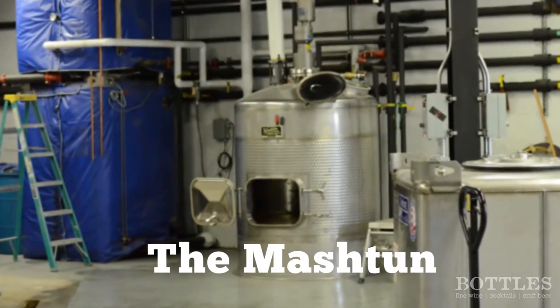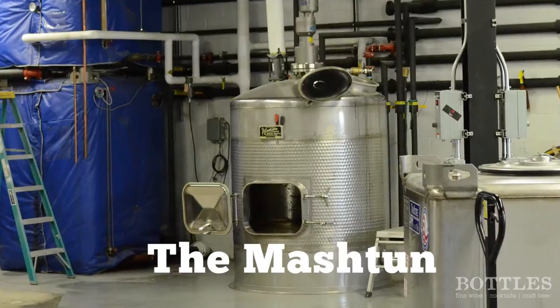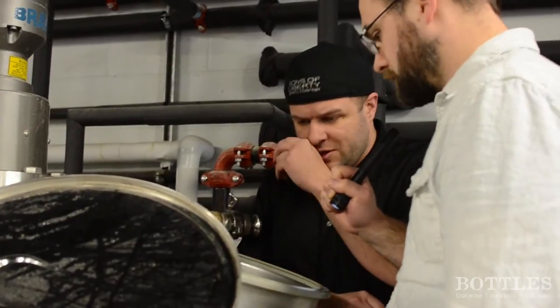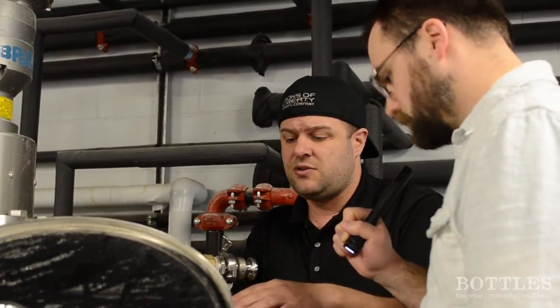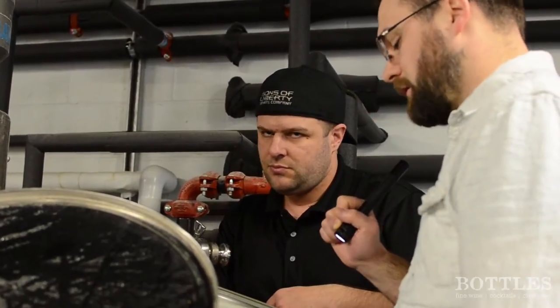We mill those grains into this thing over here — this is the mash tun with the water. You mill the grains in at 148 degrees to convert the starch to sugar, then let that convert. After conversion, you drain it off. We do a double infusion, which means you drain it all the way out, then put warm water back on at about 165 to 168 degrees, because you want to strip and pull the extra sugar. So basically, you're making a sweet, sticky, dark soup.